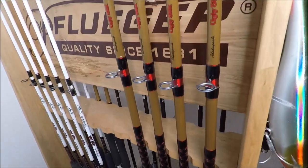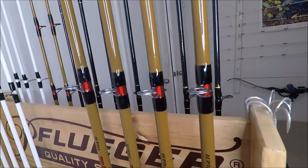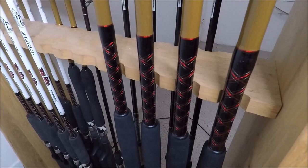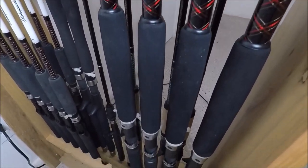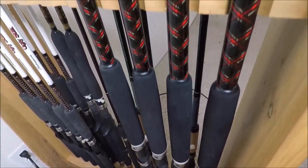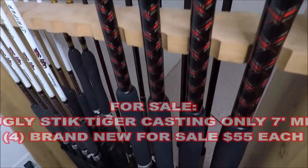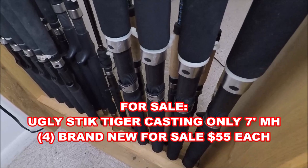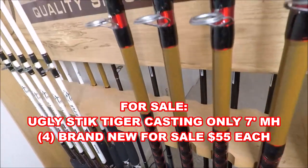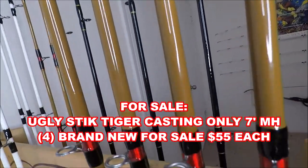A complete set of Shakespeare Ugly Stick Intercoastals. On the other side, the same rack: Ugly Stick Tiger, 7-foot, Medium Heavy Meat Movers — all brand new. These four are presently for sale at $55 each. Contact me if you're interested — these are absolute meat movers.